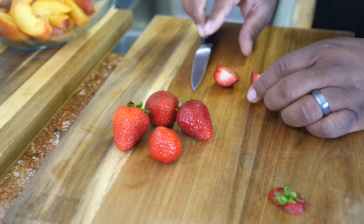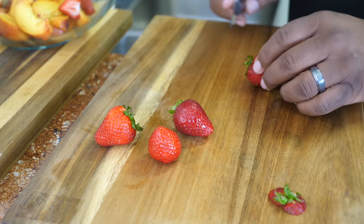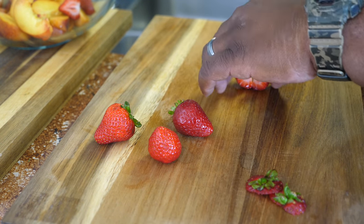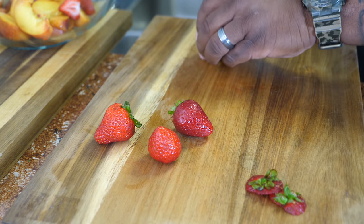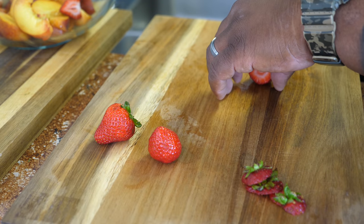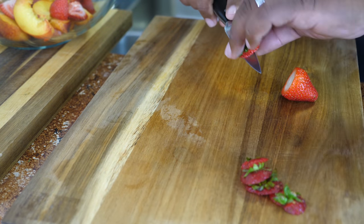What you want to do is cut the top — cut off the greenery. After you cut that, go ahead and cut them in halves. Now it depends on how big your strawberries are. Some of the bigger ones I cut the halves in halves, so you end up with four individual slices.